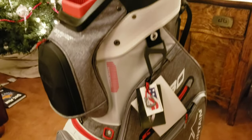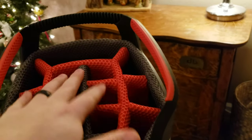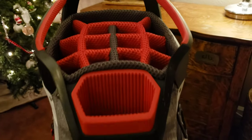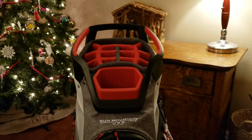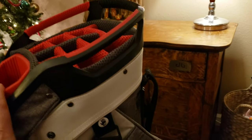And from there we come up to the divider, and the divider is absolutely stunning on this. It says full length. I haven't actually tested that yet because I haven't even put a club in. But anyway, those are my first impressions of this bag and they are absolutely phenomenal.